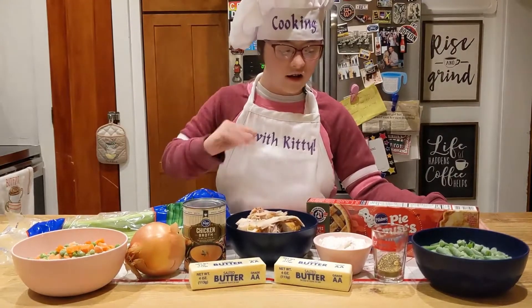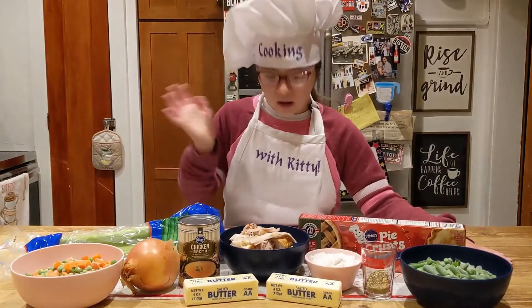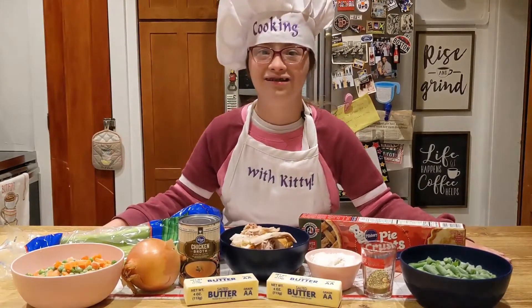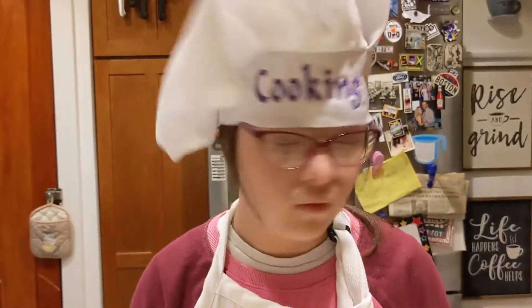Hi, welcome to Cooking with Kitty. Today I'm making cookie pot pie. Hey, wait a minute, it's not sweet. And not all pies are sweet.